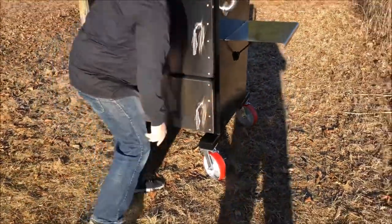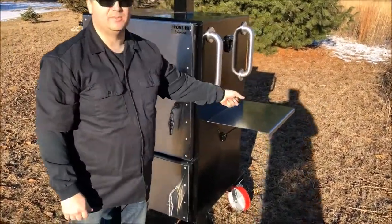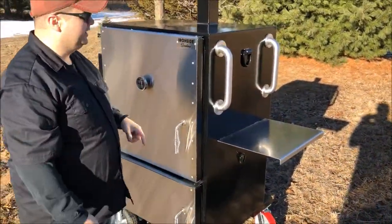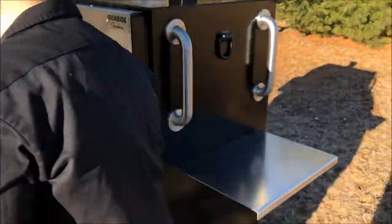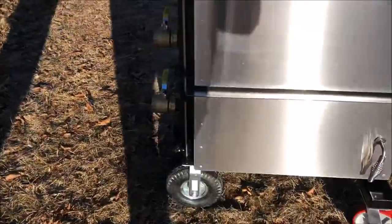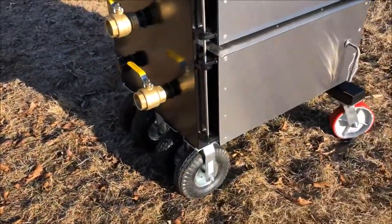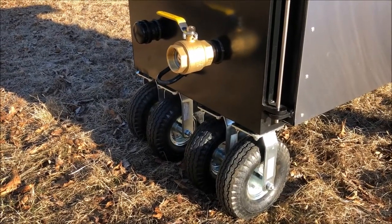On the side here you'll notice a stainless steel work table — a great place to set your pans when you're doing work. Handles on the side make it very easy to move. The CDR model comes standard with four pneumatic 10-inch tires, so it moves around really well. Personally, I've even moved it in the snow here in Wisconsin, so it's very nice to have for the grass too.